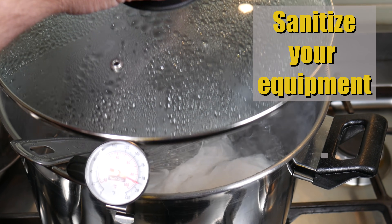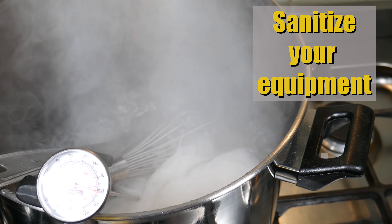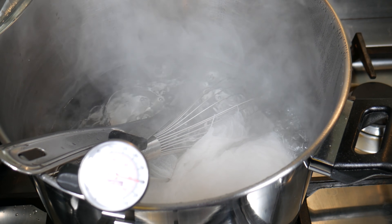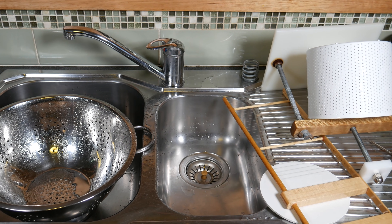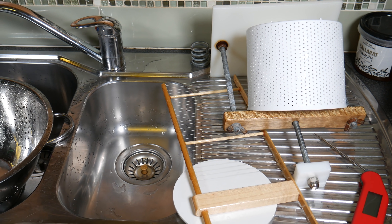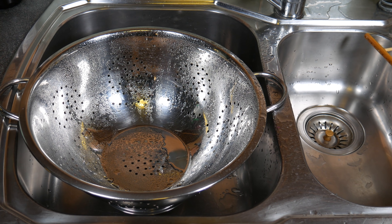So firstly, I sanitise all my equipment by boiling all the stainless steel equipment, including the cheesecloth that is required later in the process — steaming those for about 15 minutes. Then all other equipment I can't boil I spray liberally with white vinegar, which kills off any moulds or yeasts.